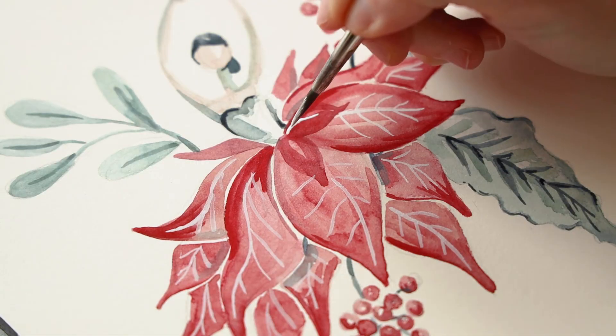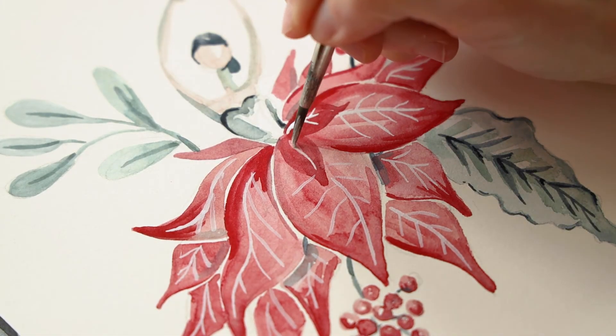Let's add the same white details to the teeny tiny petals that are shaping up to look like the top of her flower dress.